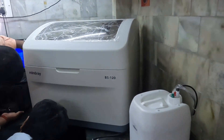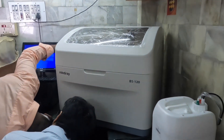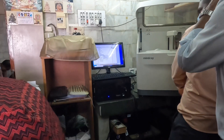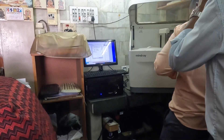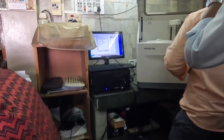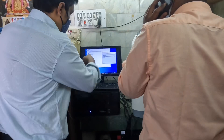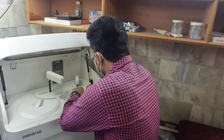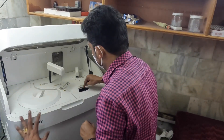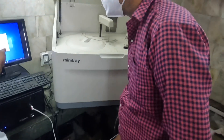This is the distilled water which needs to be present for any automated biochemistry analyzer. The engineers are working on the computer and we have started installing the software. Any automated machine will come with a desktop computer, and the software is getting installed here. You can see the engineers are working on installing the software.